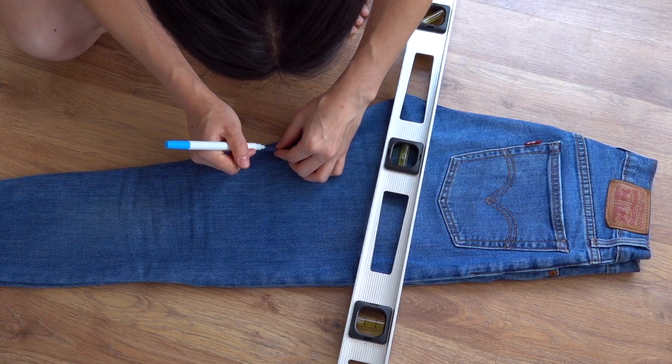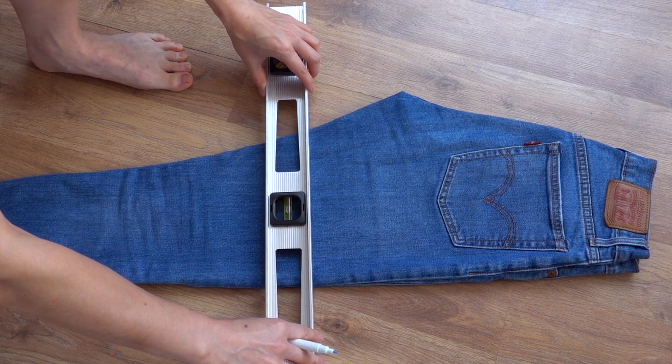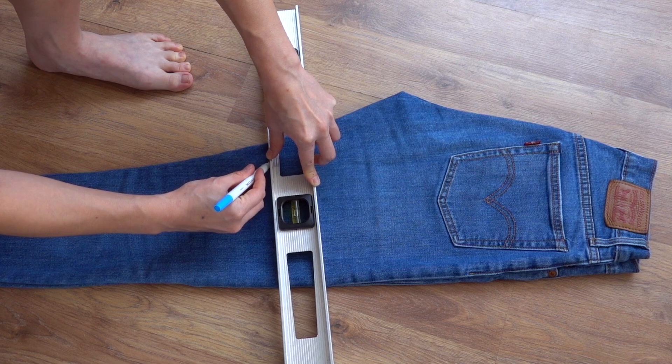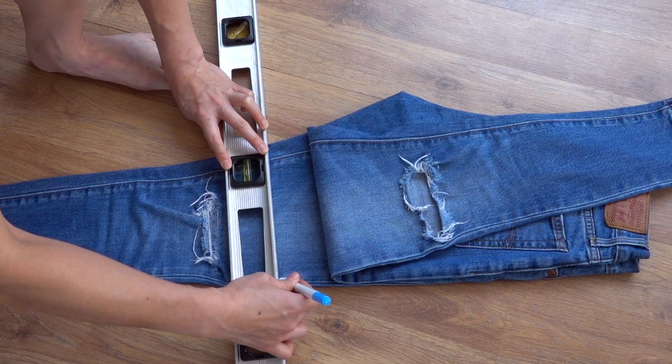The only difference with cutting jeans into shorts versus cutting the bottom off to make them the right pant length for petite, is that when you're cutting shorts, you want to make sure that your cut doesn't go straight across like the regular hem. You want to make sure it angles slightly upwards from the inner thigh to the outer thigh — this will make the shorts sit properly when you actually wear them. If you're cutting shorter shorts, you'll want to make the angle a bit more dramatic. Since mine will be on the long end, I'm just making a very slight upwards angle.